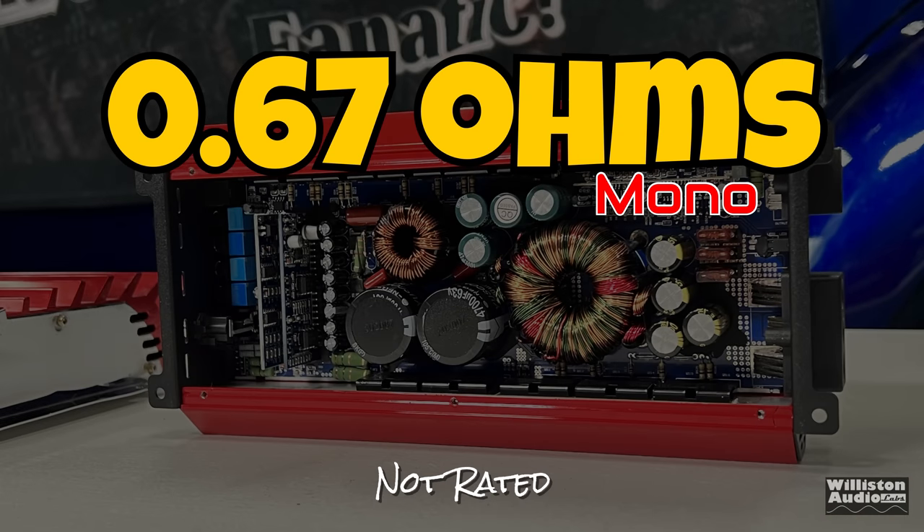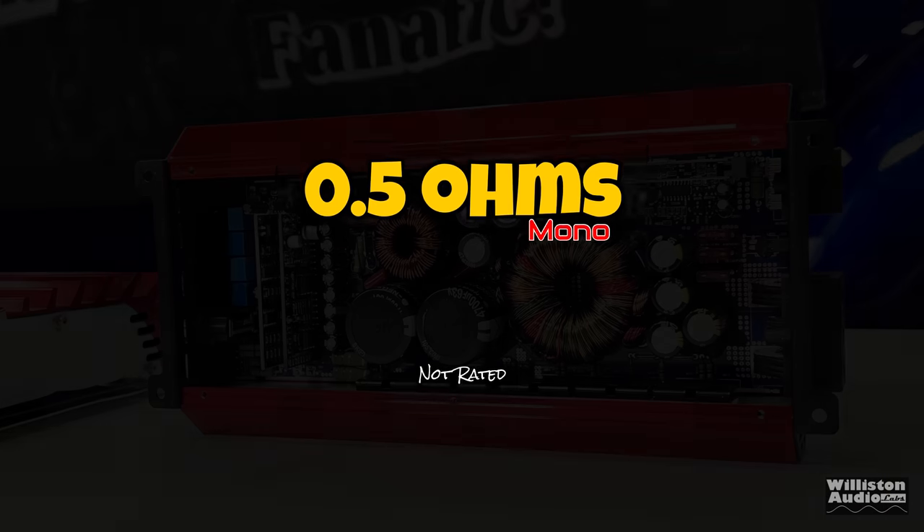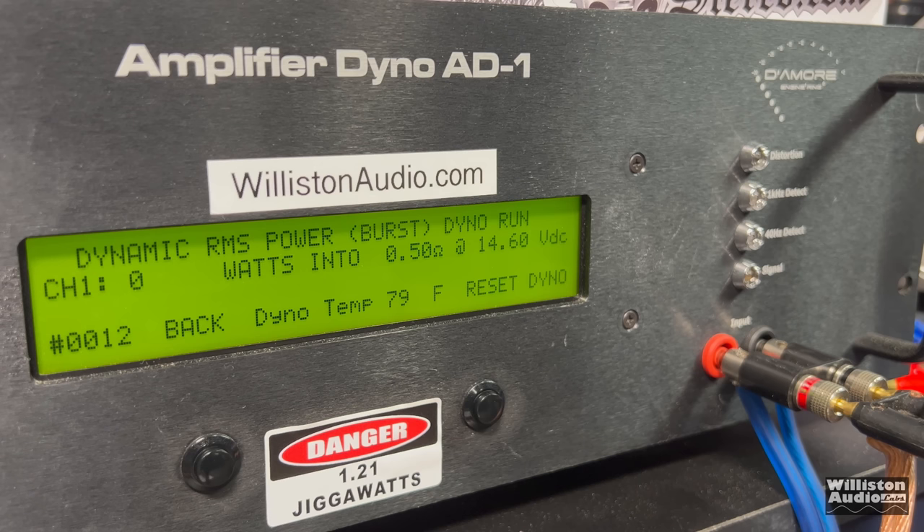Let's go even lower — 0.67 ohm mono. Of course it's not rated; only big dummies do stuff like this. Certified test first at 1% distortion: 952 watts at 14.25 volts. It's amazing it even ran that certified test. Dynamic burst at 0.67 ohm: over 1,400 watts. What about half an ohm? We're just going to run the dynamic test to see what kind of big numbers we can get. At 40 Hz: 1,651 watts... then 1,659 watts!